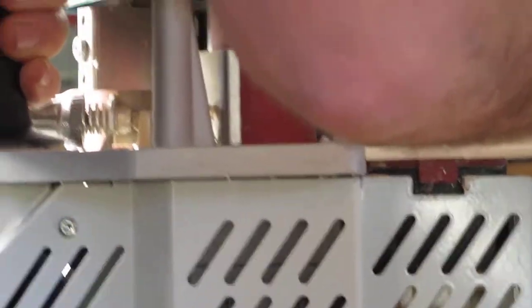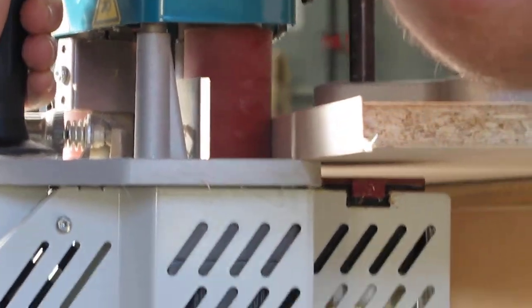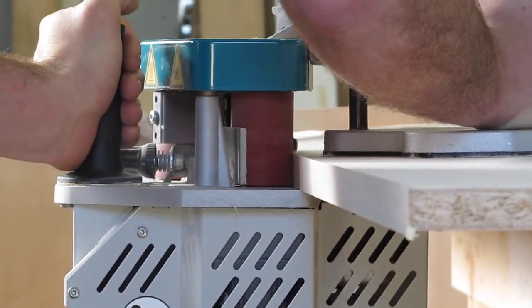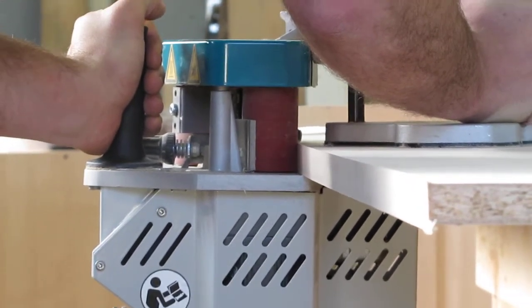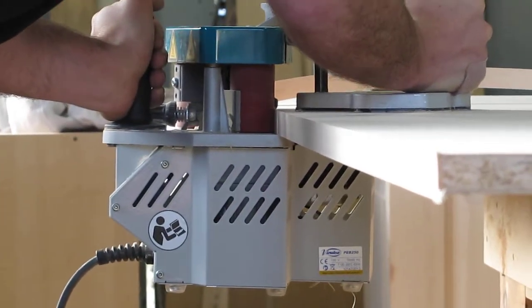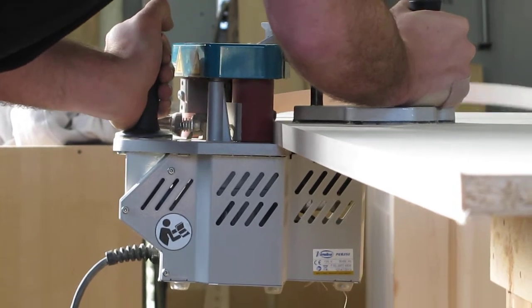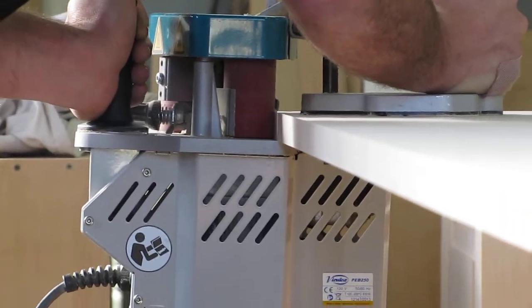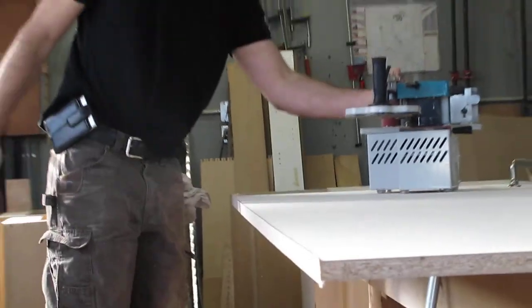So I'm going to feed the tape in. And we're going to add this piece. We can just turn up the feed rate. Freehand I run about 4 or 5 meters per minute. And there you have it.